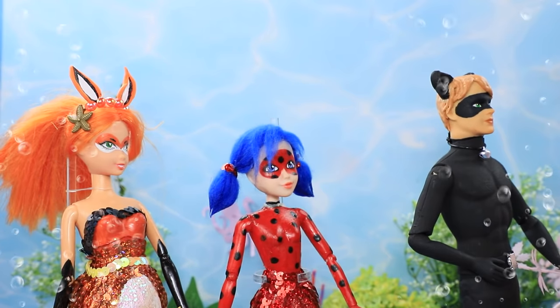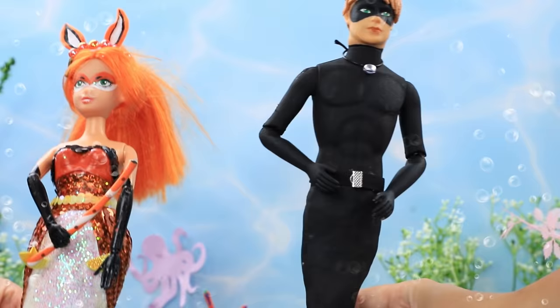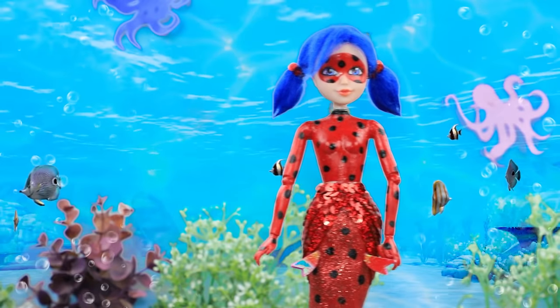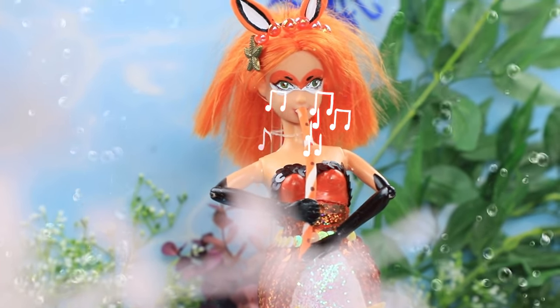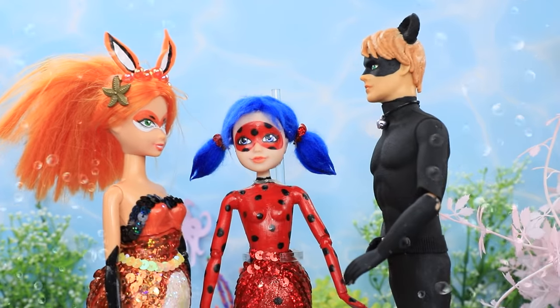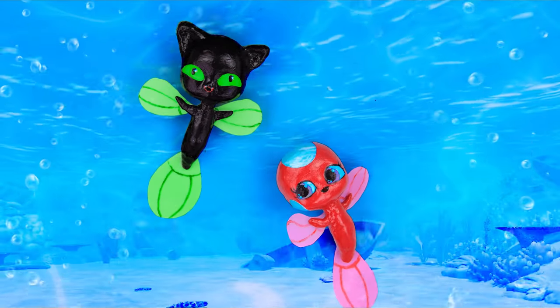Well, our work here is done! Now we can party with the jellyfish! Which superpower would you choose to have? Like our video, subscribe to Lalaloo, and click the bell so you don't miss any of our new videos!